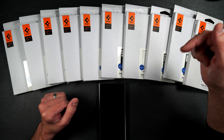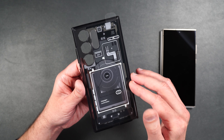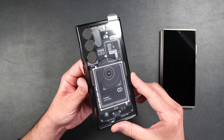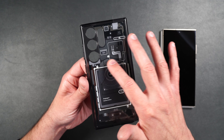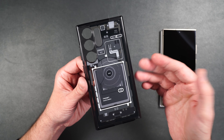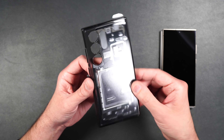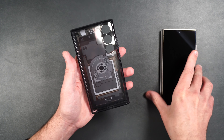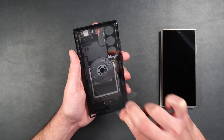Here we have the Spigen Ultra Hybrid case in the 01 pattern. It weighs 38 grams. This is probably one of the cooler cases I've seen — it looks like the inside of your Galaxy S24 Ultra and it's not all in the same layer. This case actually has depth to it, so the charging port on the back is kind of recessed underneath the battery layer. It has a hard polycarbonate back surrounded by a rubbery TPU material.